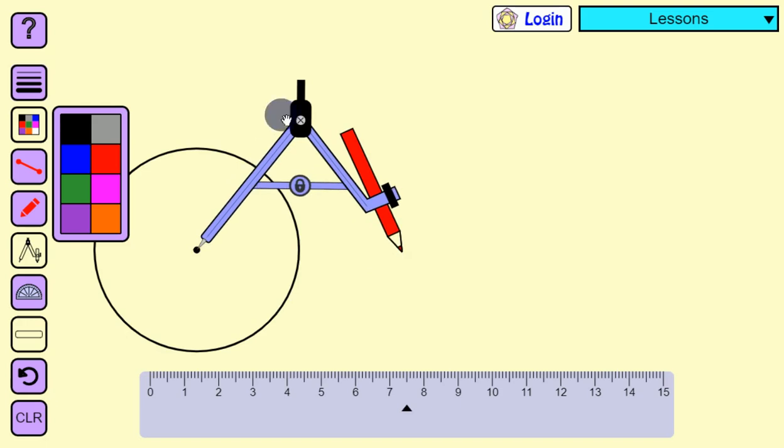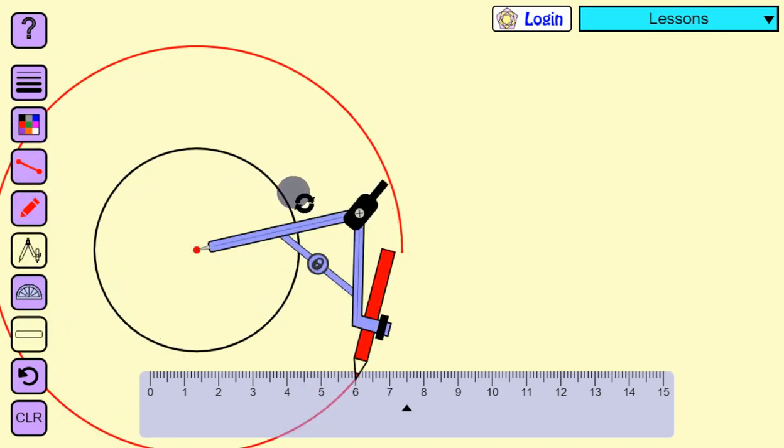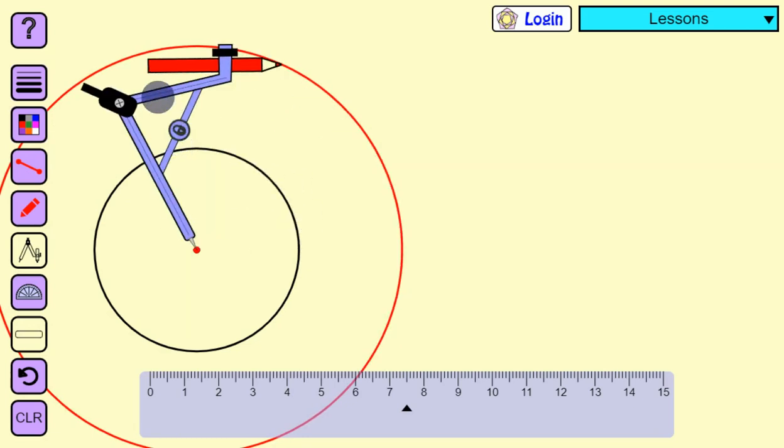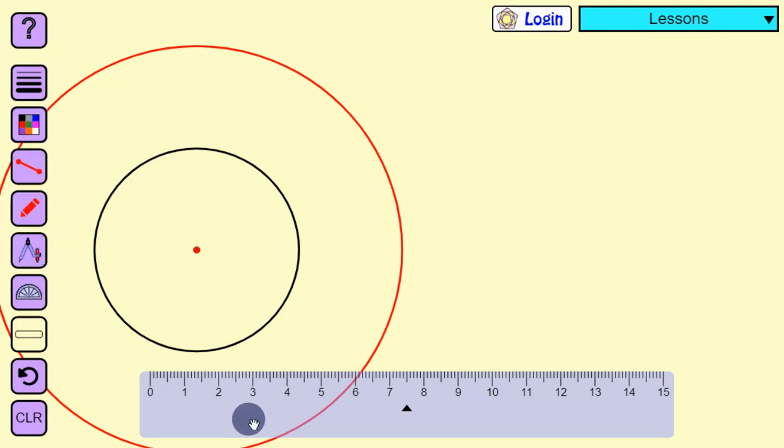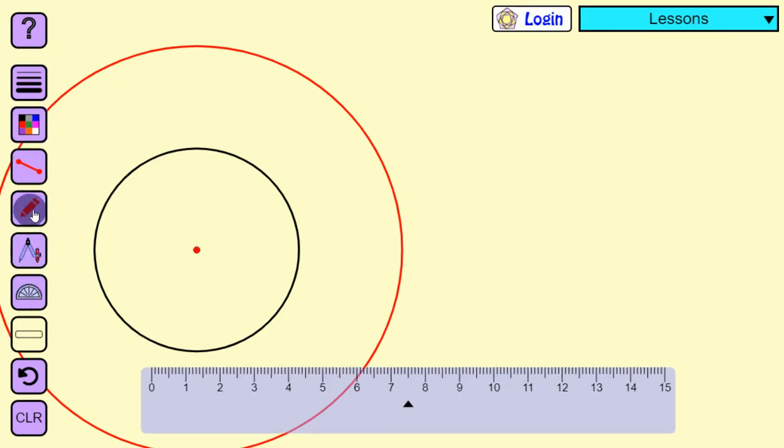I have taken the measurement of six centimeter and I am going to use a different color for the outer circle. Now we are going to draw a circle with six centimeters. We have now drawn two concentric circles with three centimeter radius and six centimeter radius.